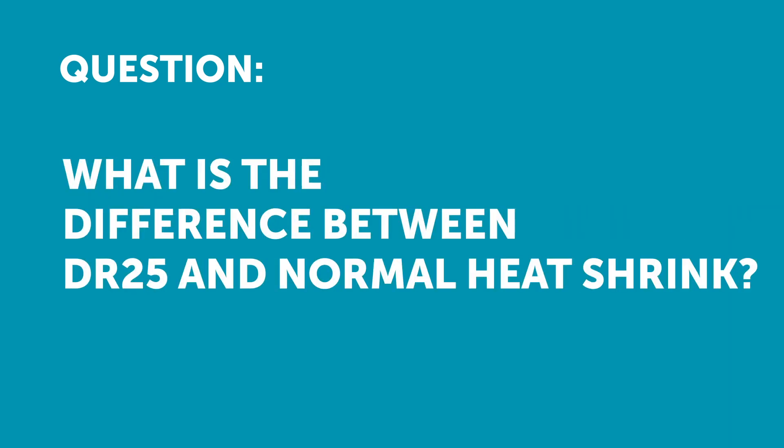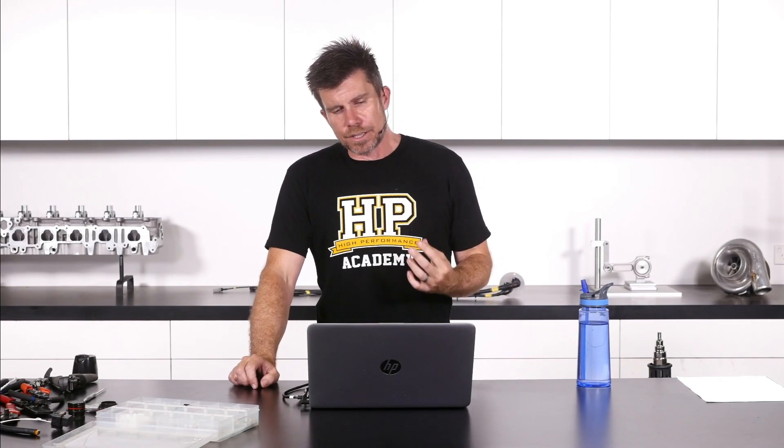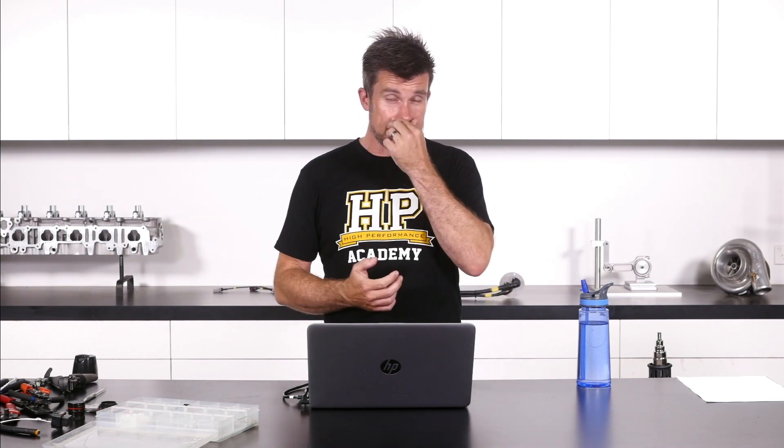Wazza has asked: what is the difference between DR25 and normal heat shrink? There are a few things about DR25 that make it special. First of all, it is designed specifically as an outer sheathing to go over our wiring harness. As such, it provides a very strong, very difficult to abrade through finish to our wiring harness.